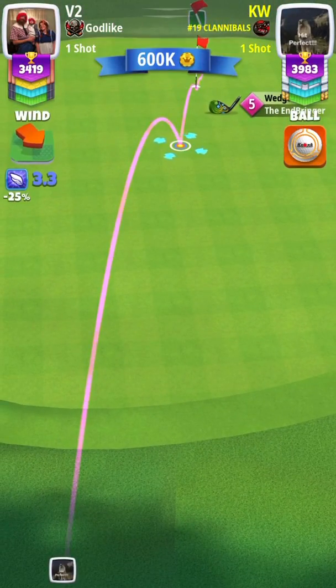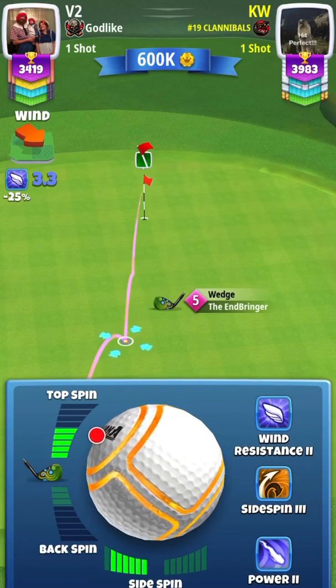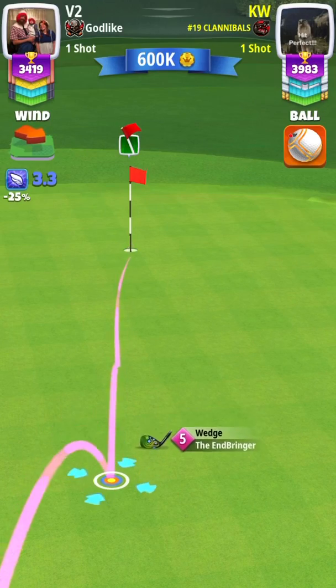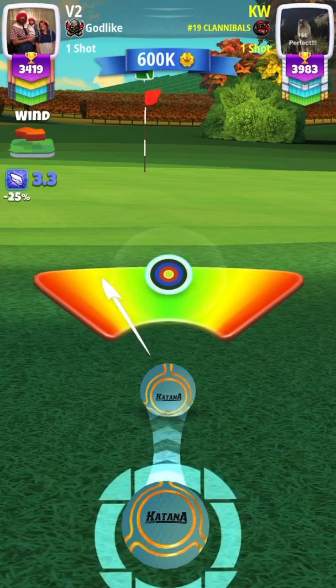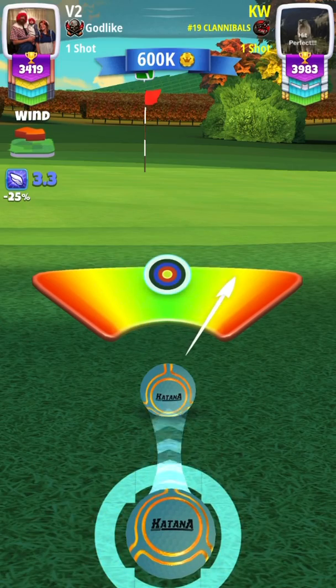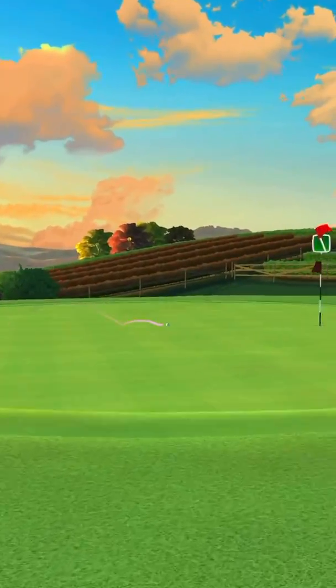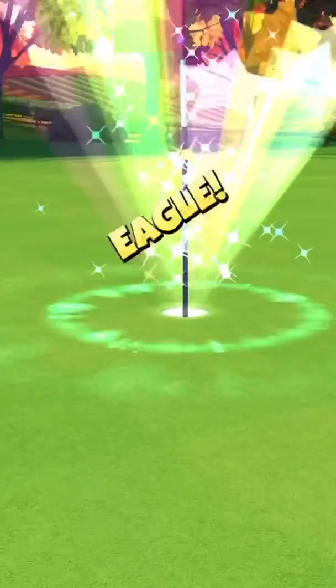The wind was so small with my End Bringer that I didn't worry about any numbers or adjustments. I just kind of eyeballed it. But if you get a crazy crosswind, I would use a 10% over adjustment with the slider of your End Bringer.